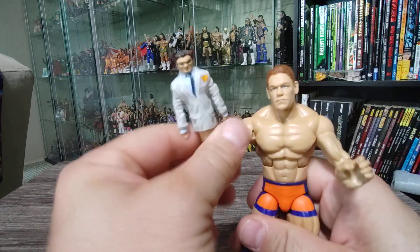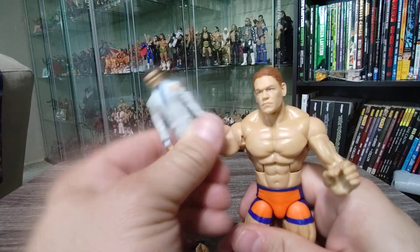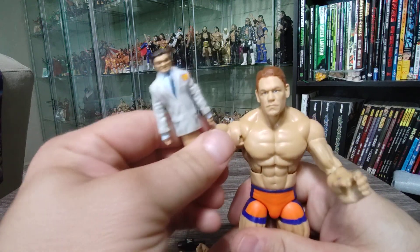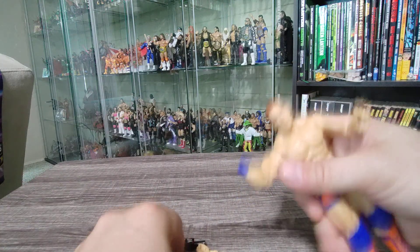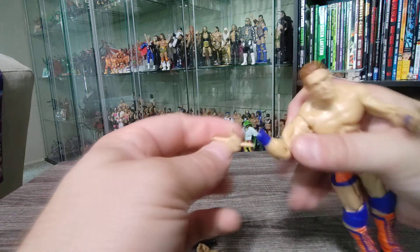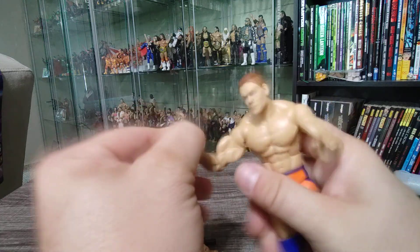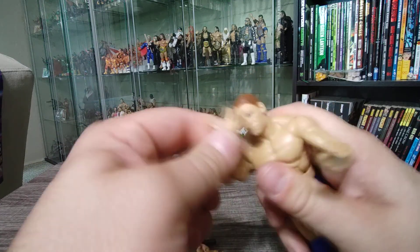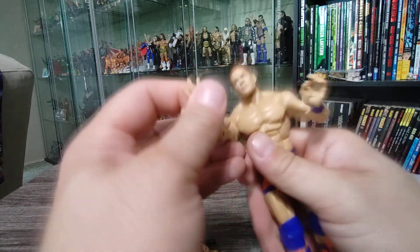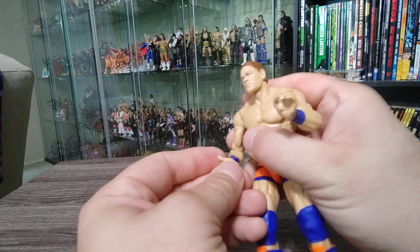Doing a quick Vince McMahon impression with the puppet. Anyway, enough of the McMahon impressions — I'm probably going to get a lot of flack for this whenever the video comes out. People are going to ask what I'm doing, but whatever.